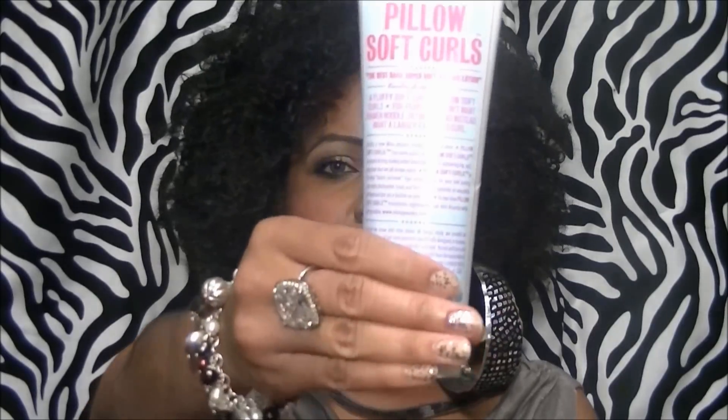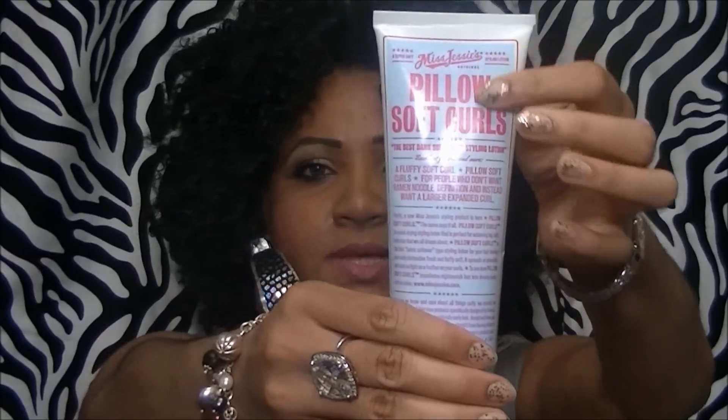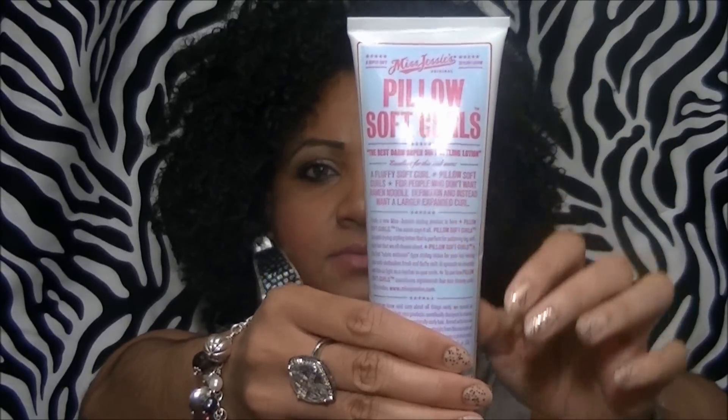Hey you guys, it's your girl here with another video, and this is going to be a review of Miss Jessie's Pillow Soft Curls. This is what the packaging looks like — it's sky blue with hot pink writing, and this tube is eight and a half ounces.